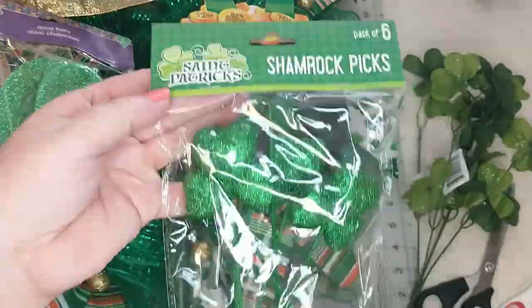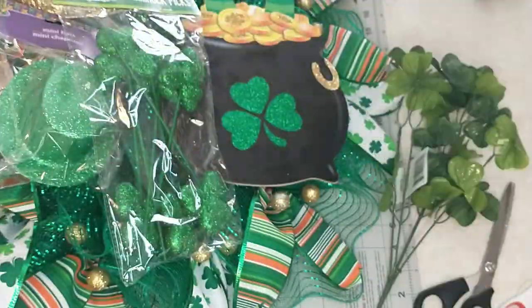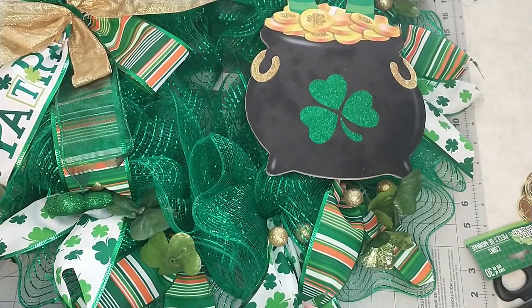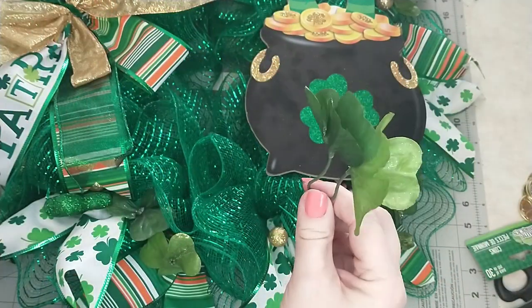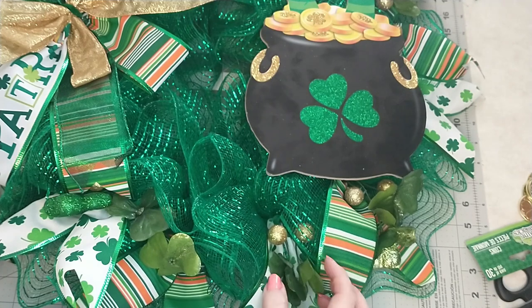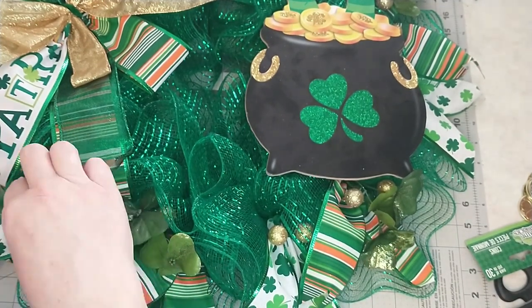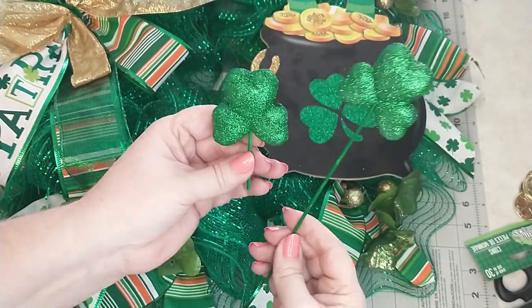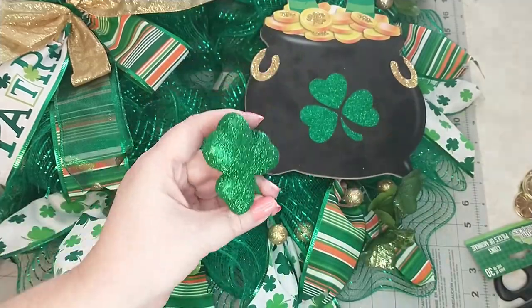Next I'm going to add some embellishments from Dollar Tree. I ended up not using the Mardi Gras hats but I did use everything else. Before I start gluing anything down, I like to lay everything out where I want them to go so I can make sure I like it before it's permanently added. For the clover, I just slid the sprigs off the stems and placed them where I wanted them. For the shamrock picks, I just cut them down to the size I wanted. Once I've decided where I want everything, I go in with hot glue and start gluing them in place.